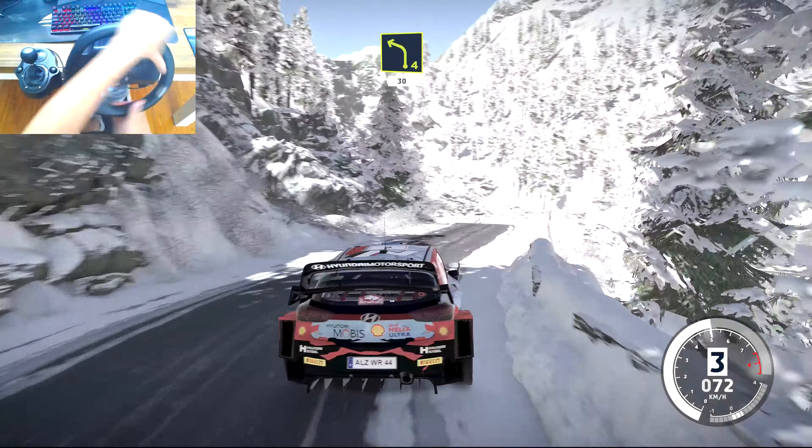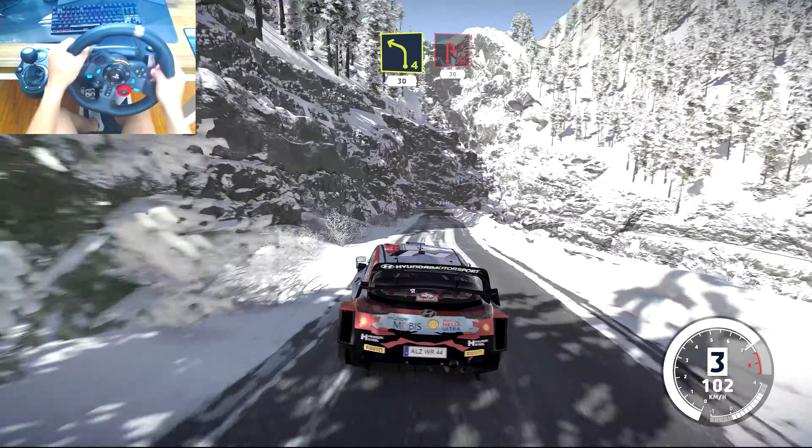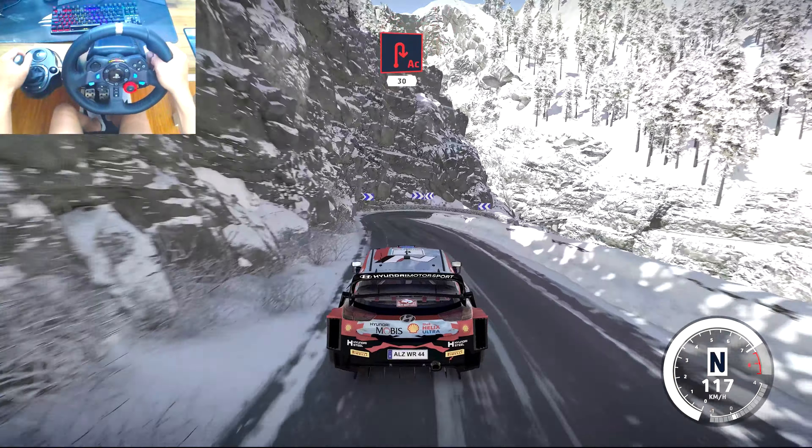Into left 4, narrows 30. Cute hairpin right, 30. Pinks, 30.